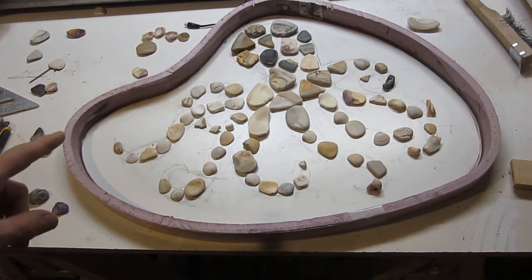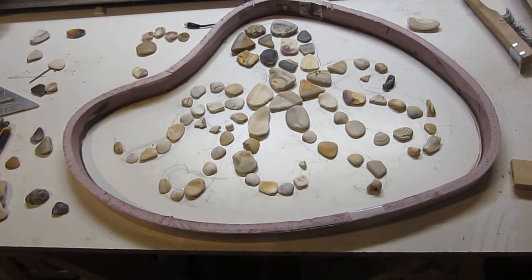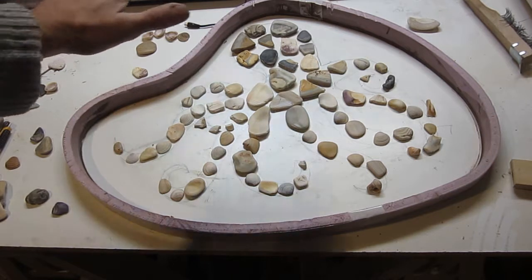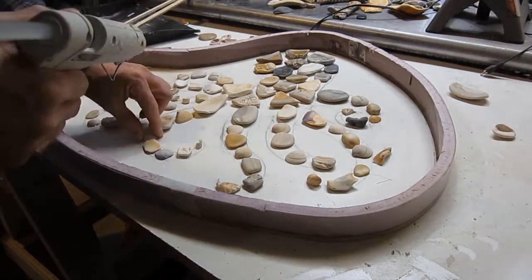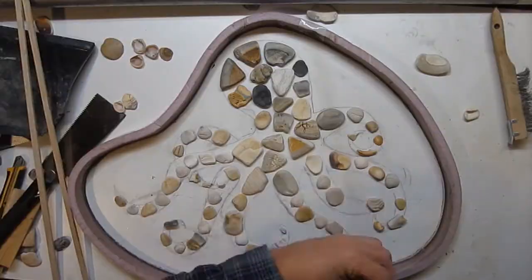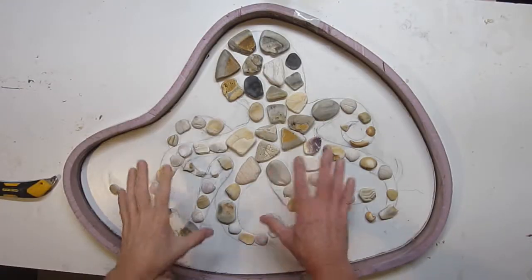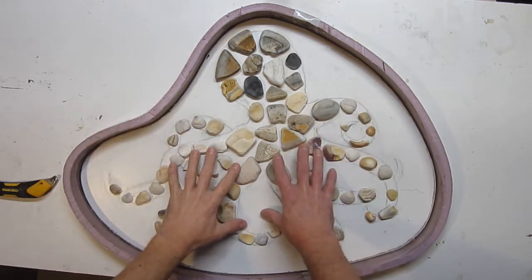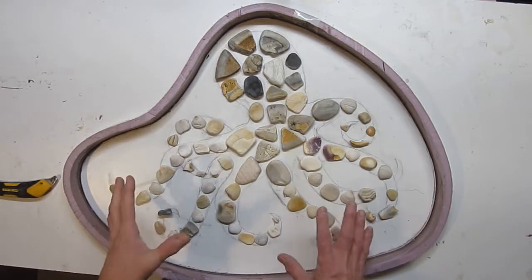So the next step, if you're going to do this, is to actually glue each one of these little pieces down in place with a little hot glue. That will keep everything in place as you pour the cement. Now that everything is well attached to the melamine, we can mix up some concrete and just fill it in.